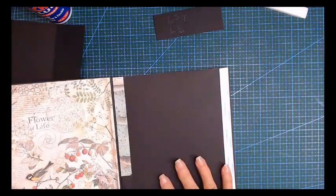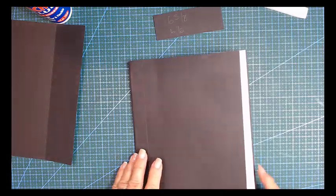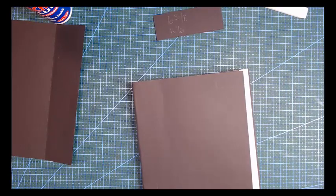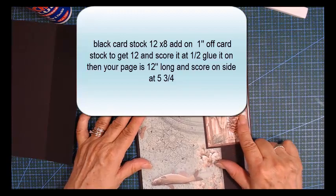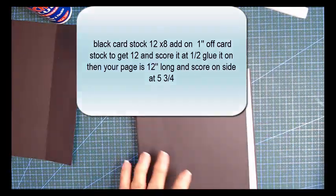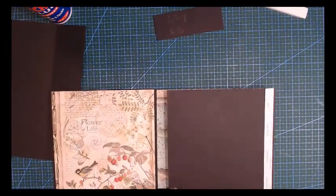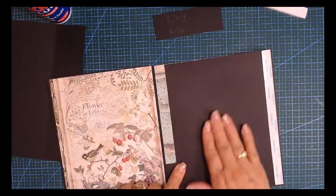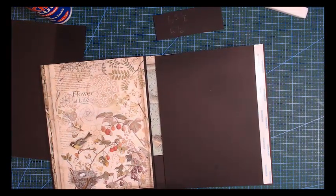That one is going to fold over and it's a little bit shorter than that one of course. The closure is a magnet. Let's just do the pattern paper for this side. I still need to look for what I'm going to put over here and I'm going to dig into my stash and see what I can find.